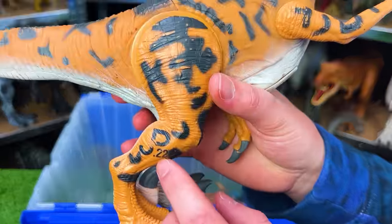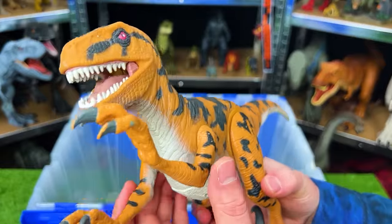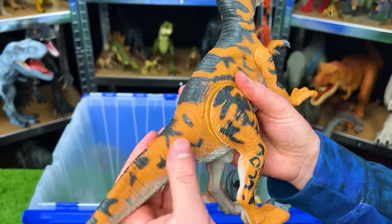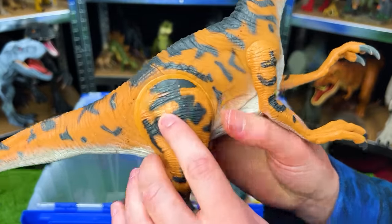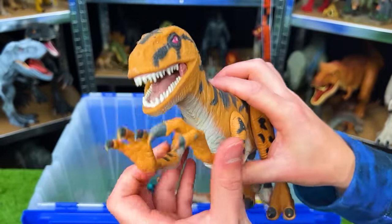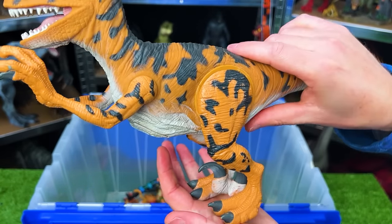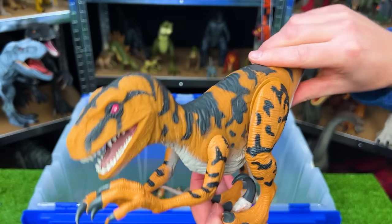This figure is the Jurassic Park 1994 Utah Raptor. Most of its body is soft rubber aside from its hard plastic legs and arms. The legs are spring-loaded so when you press beneath its tail it'll dip down for a chomp.